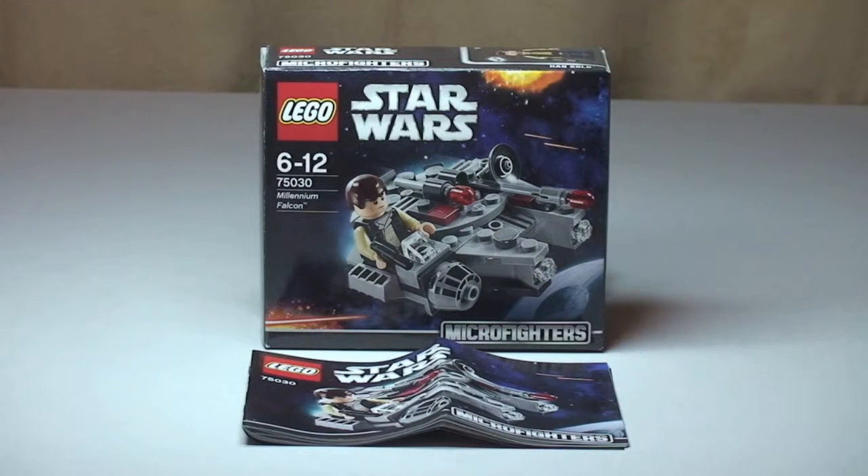Hello YouTube and LEGO fans, Adult Fan of LEGO UK here, and welcome to another Star Wars Winter 2014 set review. This is one of the new Microfighter sets — the Millennium Falcon, set 75030, ages 6-12. It comes with a piece count of 94, and it retails in the UK for £8.99 from the LEGO Store or the LEGO Store Online.